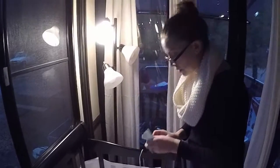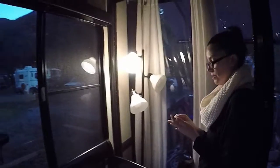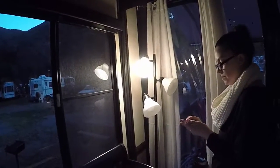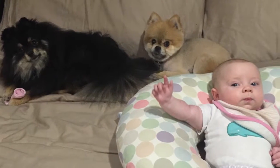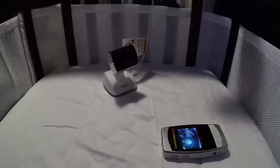We have our baby monitor here and we need to make sure that where it is positioned you will be able to see the child. Any extra holes that can be avoided should be, and a great solution for this is command strips.